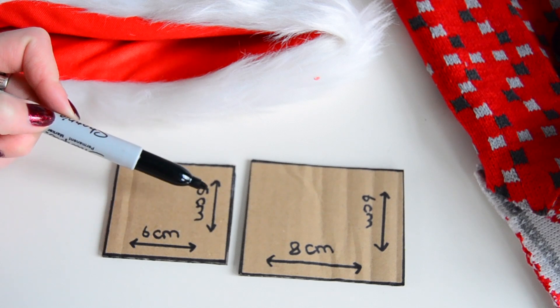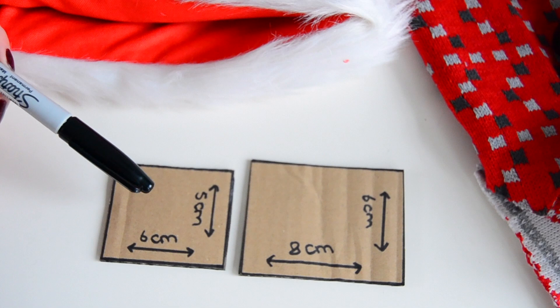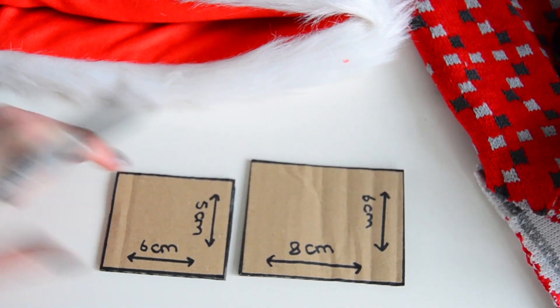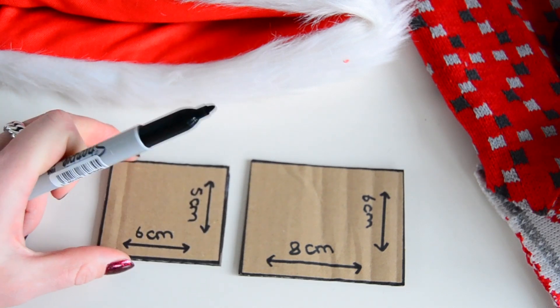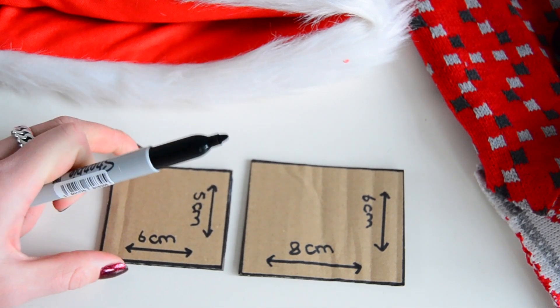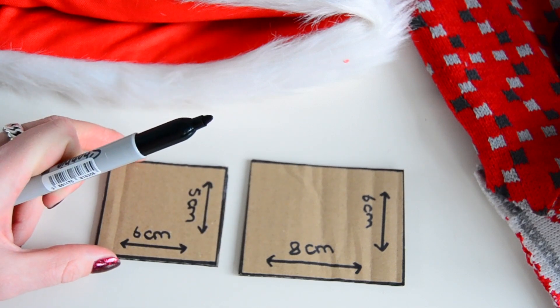I also have some extra fabric just in case things don't work out. First things first, I made these two little cardboard cutouts with the exact measurements — I'm not sure which one of these two I'm gonna use yet; they're probably both pretty useful, so we're just gonna see which one works best. This is definitely optional, but I thought it would be super useful because I can just put these onto the Santa hat and trace them, cut them out, and that's all you have to do. I definitely do recommend this.